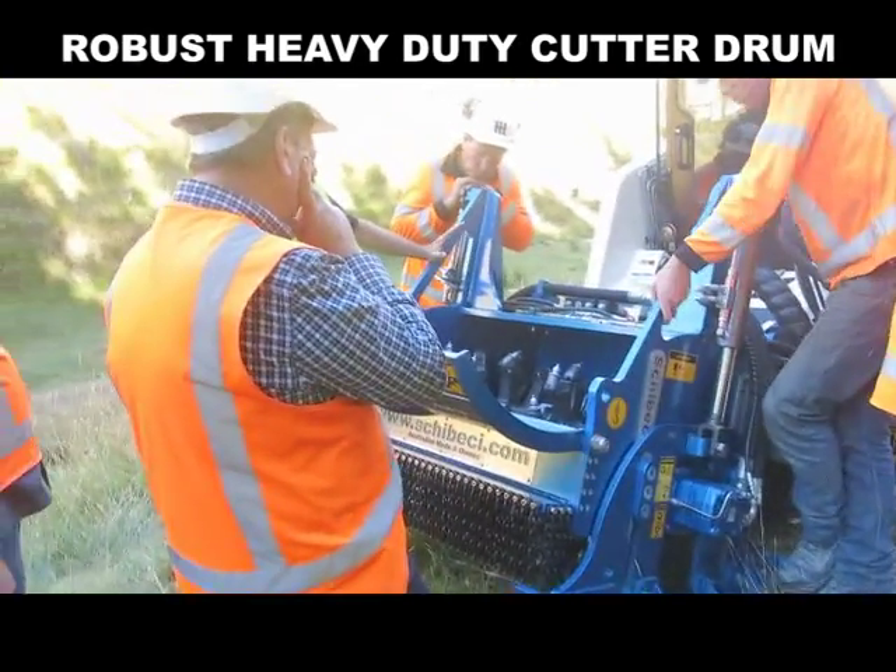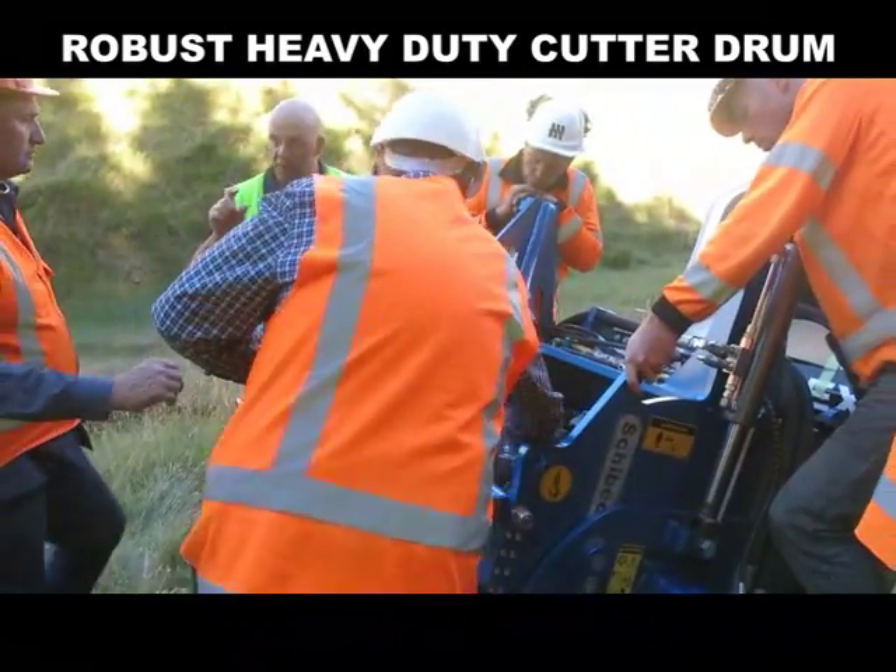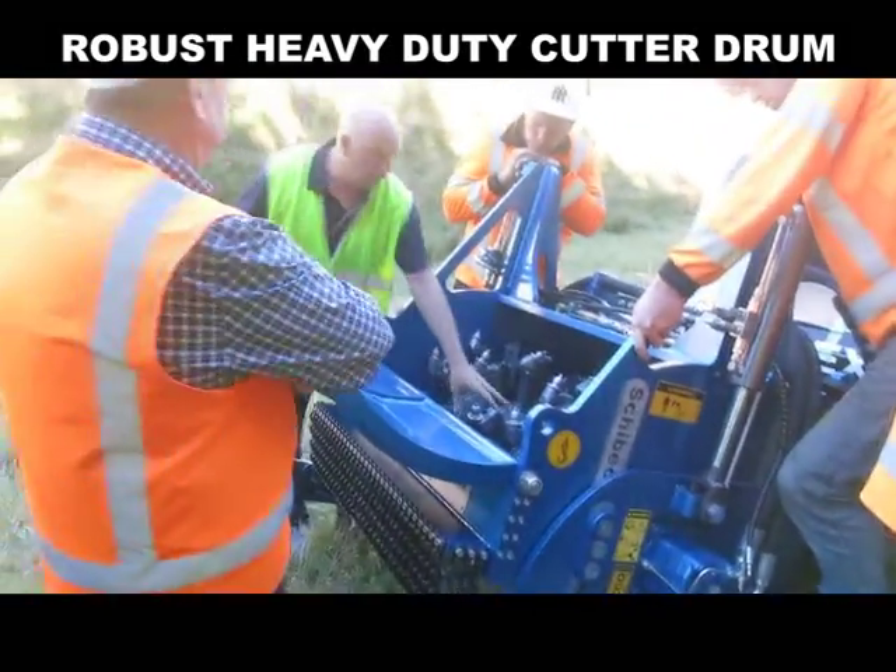That will help your drum maintenance. The shell isn't a little tiny thin shell — it's a very thick, heavy shell — so it's quite a substantial drum.